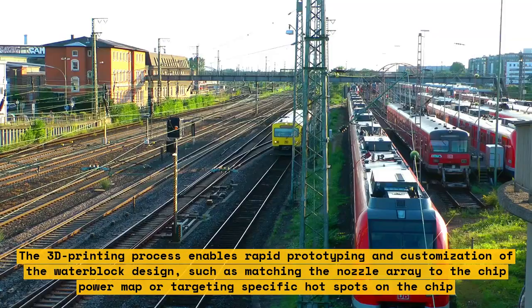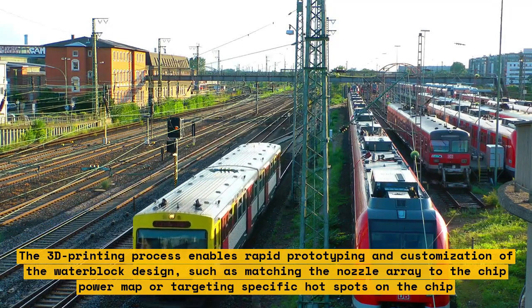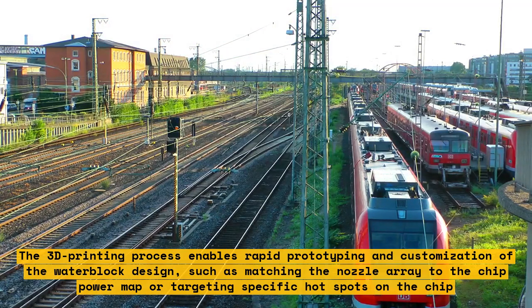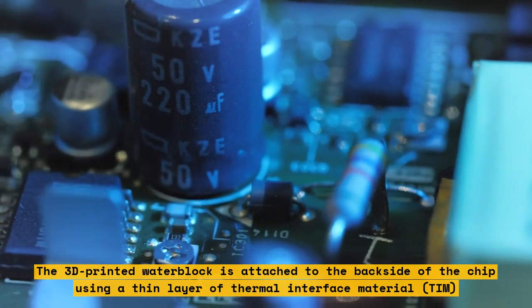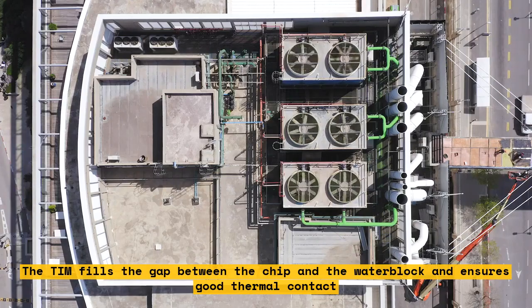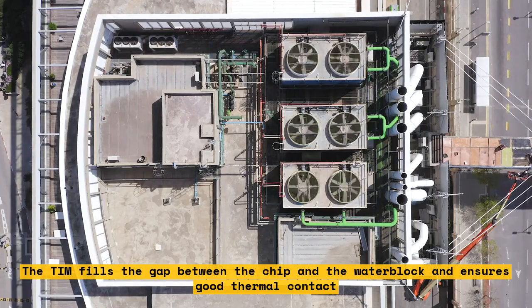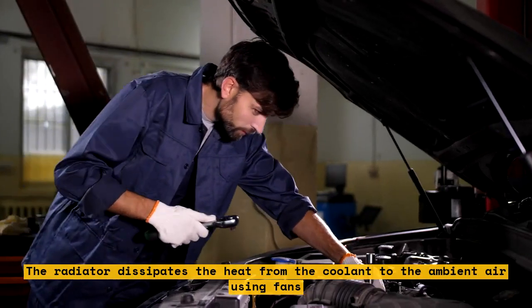The 3D-printing process enables rapid prototyping and customization of the water block design, such as matching the nozzle array to the chip power map or targeting specific hot spots on the chip. The 3D-printed water block is attached to the back side of the chip using a thin layer of thermal interface material, TIM, which fills the gap and ensures good thermal contact. The coolant is then circulated through the water block using a pump and a radiator, which dissipates heat to the ambient air using fans.